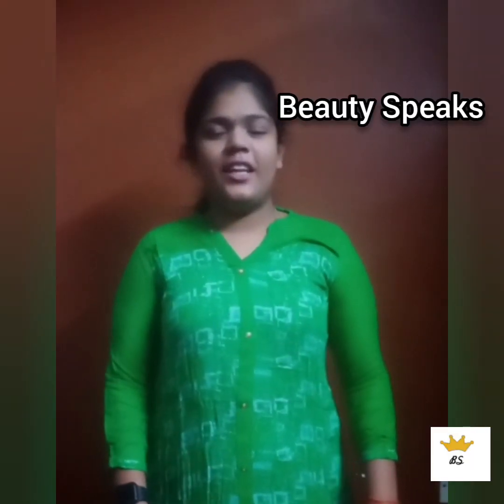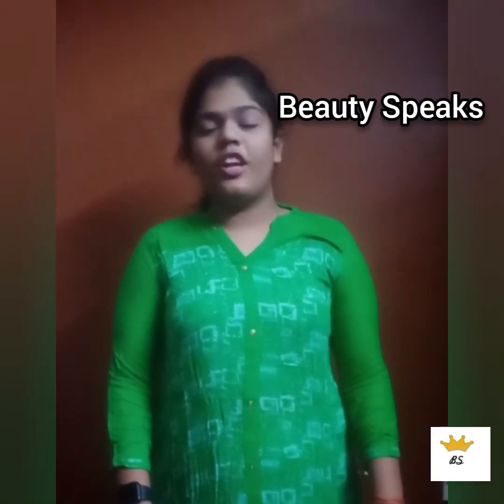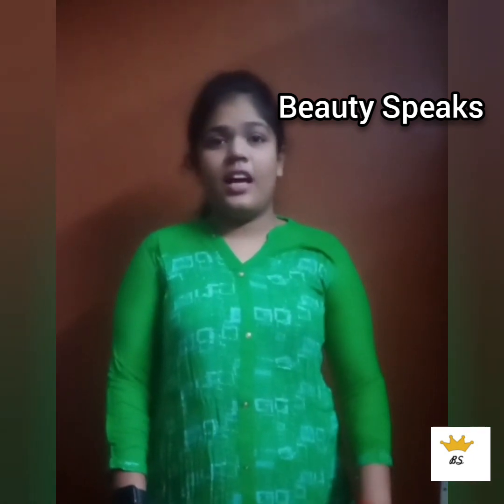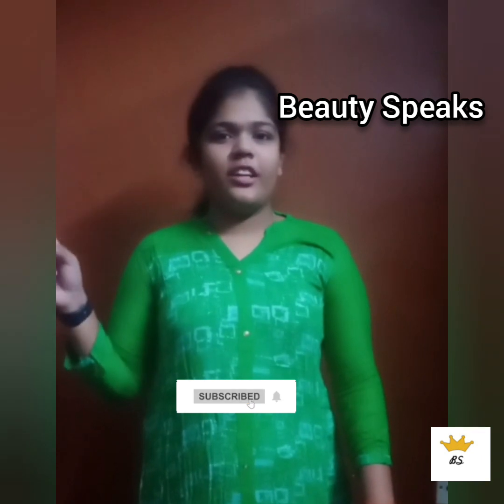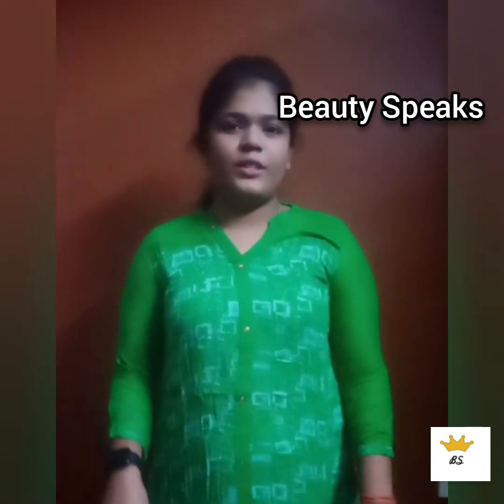Hi guys, welcome back to our channel Beauty Speaks. Today we have a cooking video. Please subscribe and click the bell icon so let's go to our video.